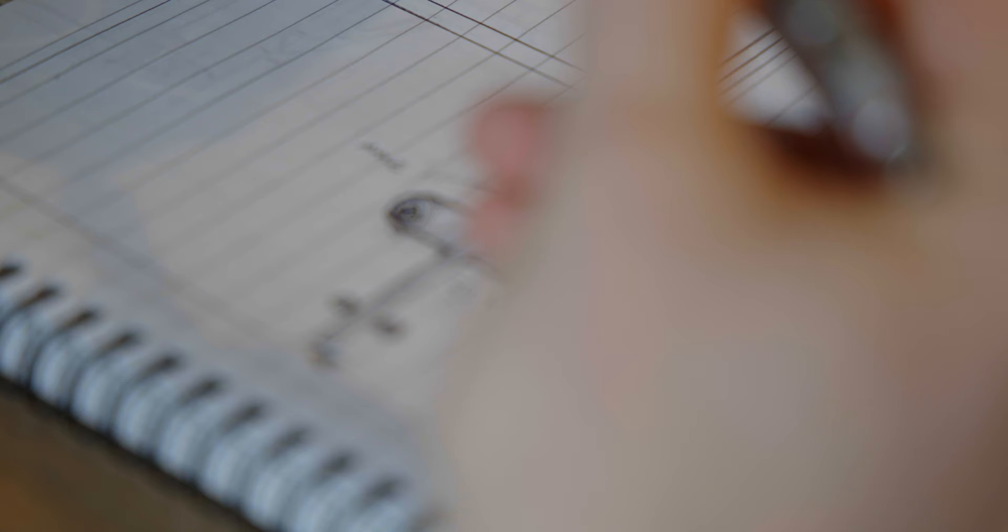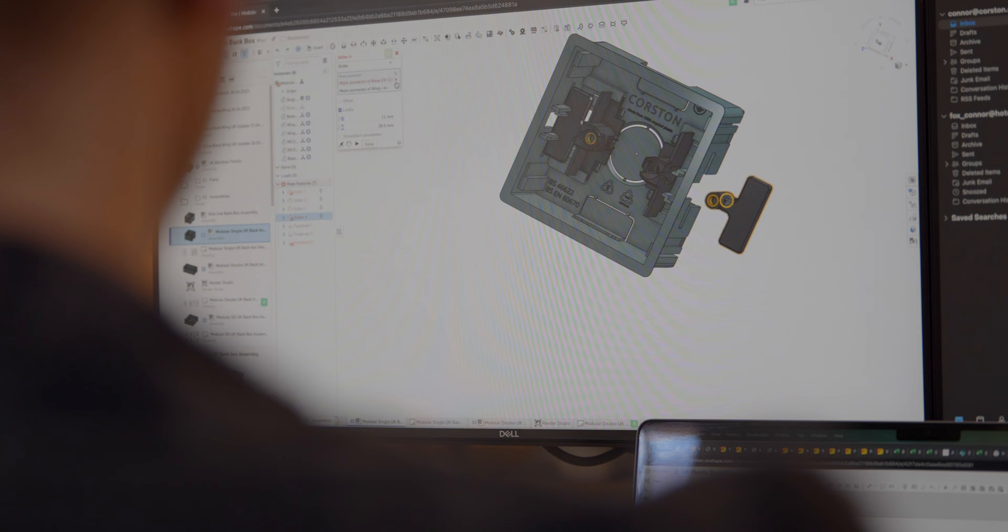I've been involved in this project from start to finish, so I've done everything from initial concepts to the 3D printing and prototyping and testing, all the way through to the details of manufacture.